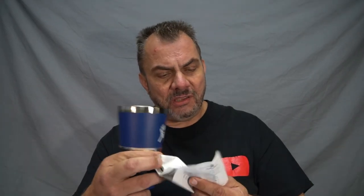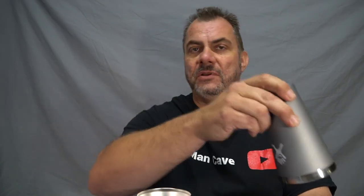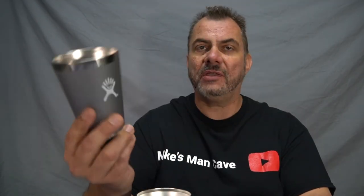It does come with some usage instructions inside. These basically just tell you to rinse it out with some soap and water and give it a wash before you use it. It also tells you not to wash these in a dishwasher — just hand wash them. All I've been doing with mine is after I've used it, I'll rinse it out under the tap with some water, swirl it around, tip it out, and put it on the drying rack until it's ready to go again.